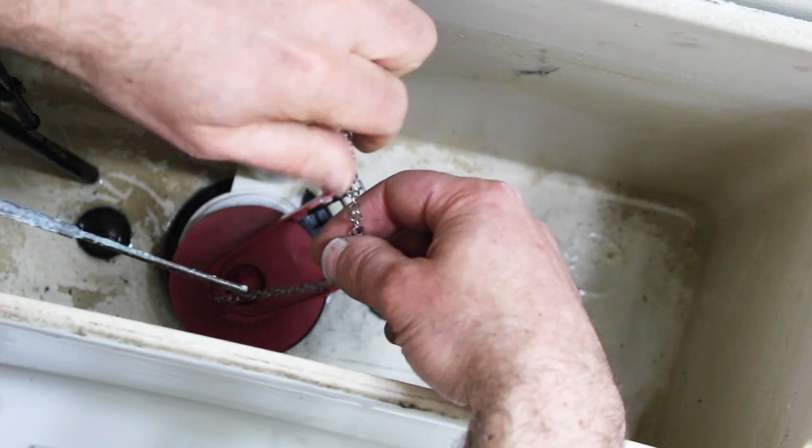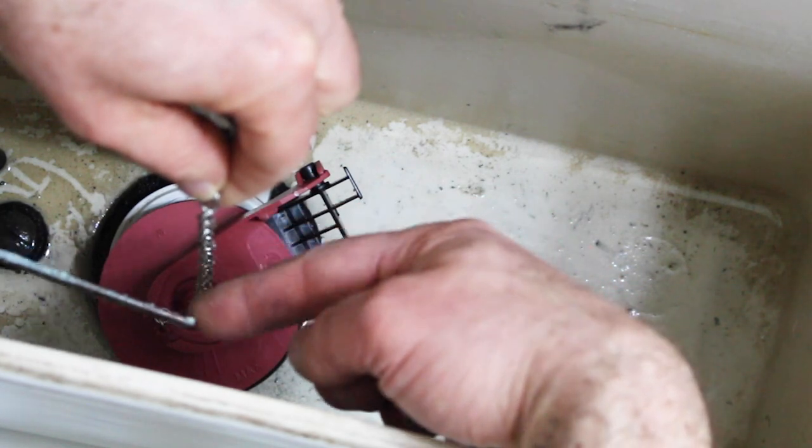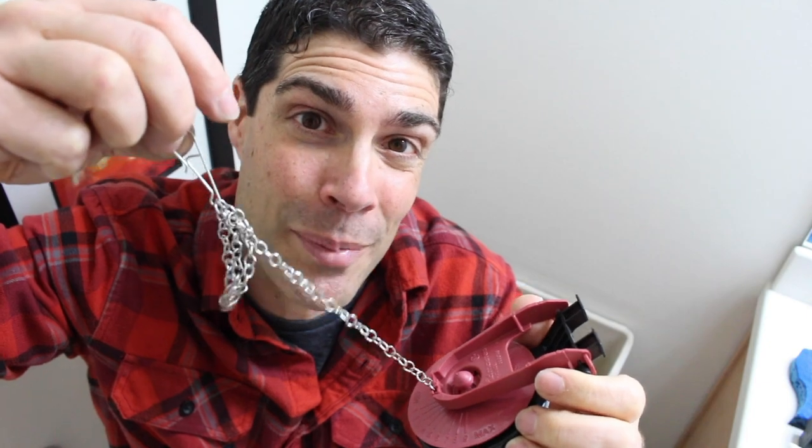Now adjust the chain length so that we have about half-inch slack between the chain and the handle. One thing I like to do is double-loop the chain around this hook so that when the flapper goes up and back down, the chain doesn't get caught between the seat and the flapper and create a leak. The interesting thing about this flapper is it has numbers on it, so you can adjust the flush volume by turning it clockwise or counterclockwise. The higher the number in front of the chain, the more flush volume you're going to get. If you set it at 9, for example, that gives you the maximum flush volume needed to clear the toilet bowl. Because this toilet is older, we're going to put the setting at 9.